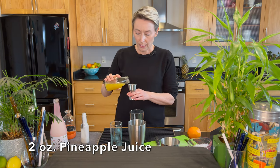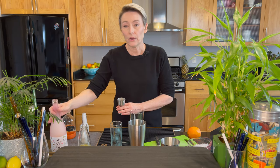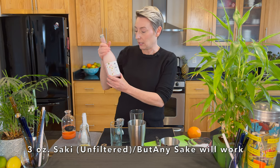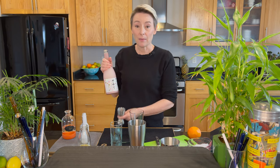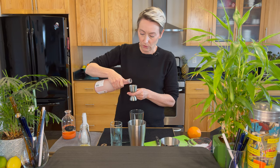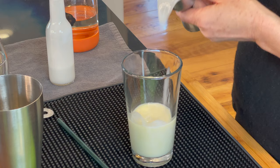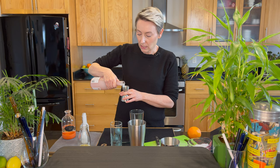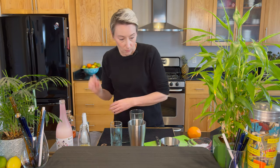Then we're going to have two ounces of pineapple juice. Then we'll have three ounces of sake. I'm using an unfiltered sake because I prefer that kind, but if you want to try it with a different kind of sake use whatever you want. If you're going to use the unfiltered sake, make sure that you shake it up before you pour it out.